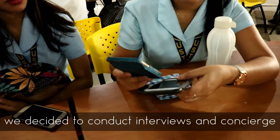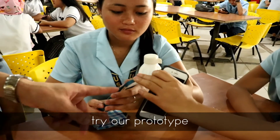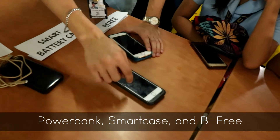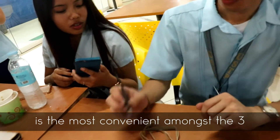After we made the prototype, we decided to conduct interviews at Concierge. During these activities, we let our respondents try our prototype. We also gave them three choices to try on: the power bank, smart case, and P3. Out of 100 respondents, 90% agreed that P3 is the most convenient amongst the three, and these 90% want to buy once the product is available.